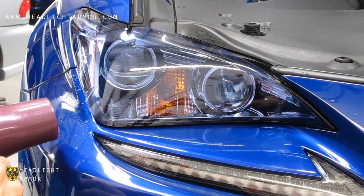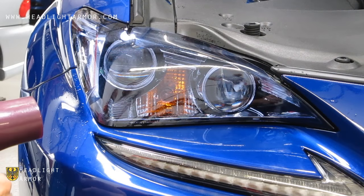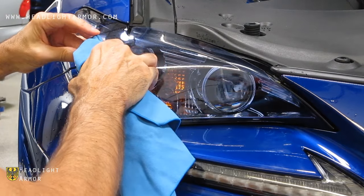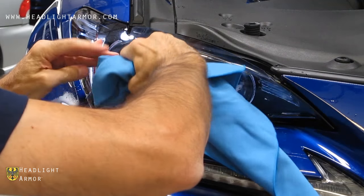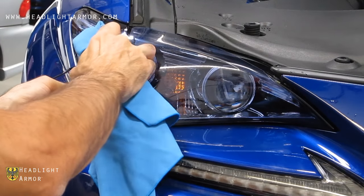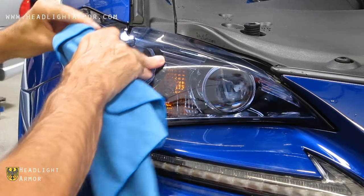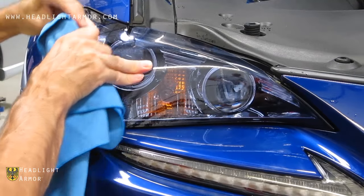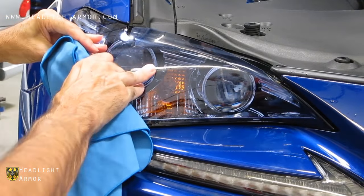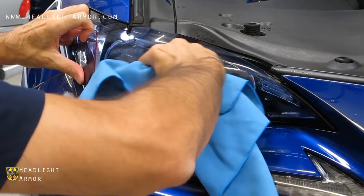Heat the material with the hairdryer to soften it, then squeegee the area firmly.